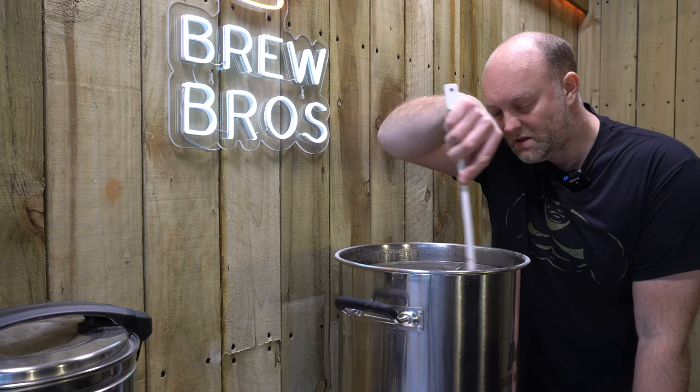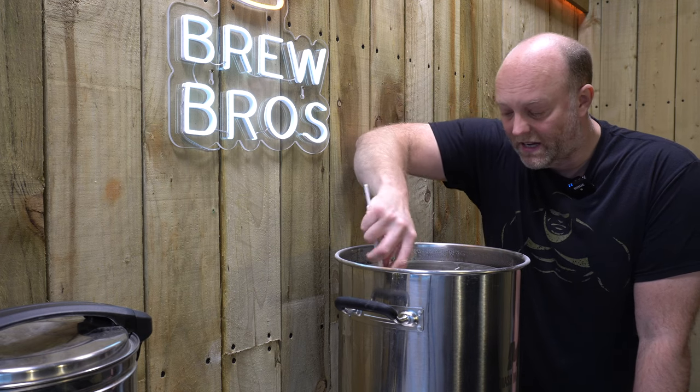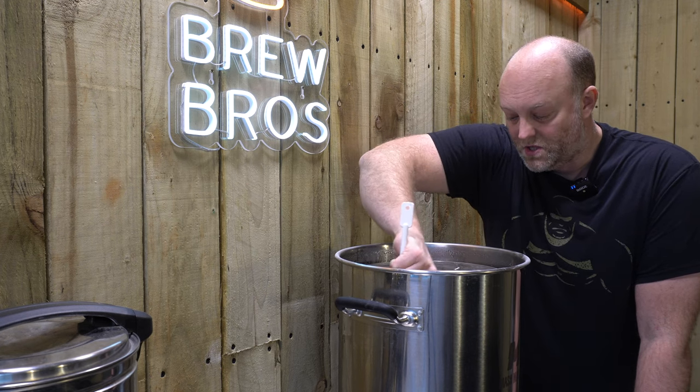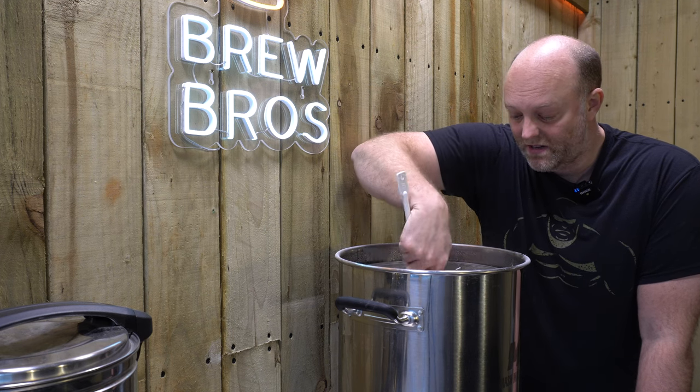And at last, we're mashing. We're going for an hour mash at 64 degrees C — a bit on the low end. That's to produce more fermentable sugars, which will result in a drier beer. We're looking for 10.09 final gravity.